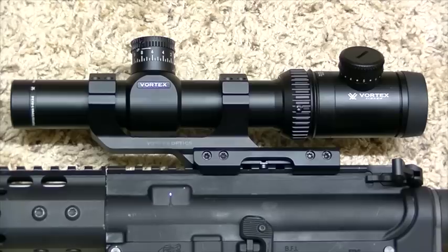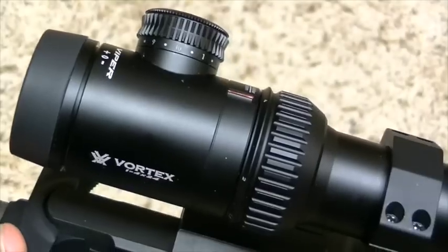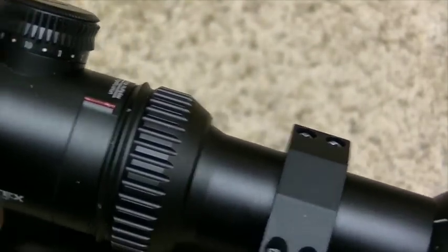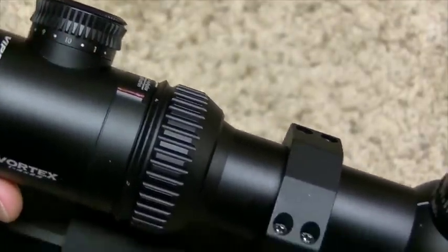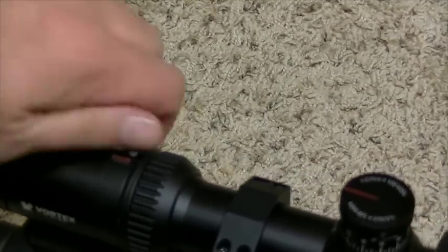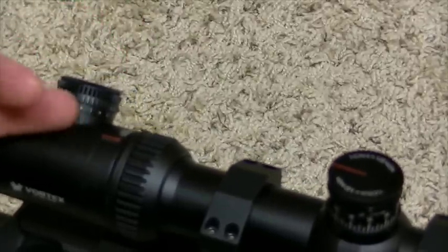It has a lot of adjustability. One of the things I really, really like about it — when you are turning the reticle on and off, every turn on the knob goes to, for example, 1, off, 2, off, 3, off, 4, off — and so forth, all the way up to 10. So you don't have to get it to a power you like and then turn it 10 clicks back down to get it to an off setting. You can literally put it at off in between every single setting.